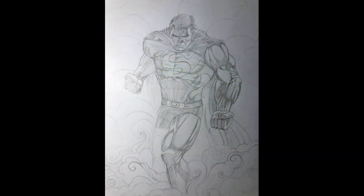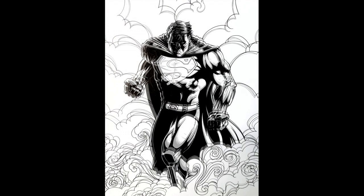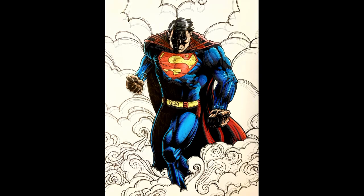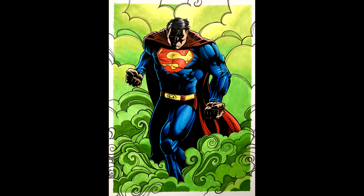Here you can see all the main stages of my drawing. I hope you enjoyed this video and learned something from it. Let me know down in the comments if you have some special requests for tutorial videos or something else. Don't forget to subscribe to my channel. See you in the next video, guys — bye!